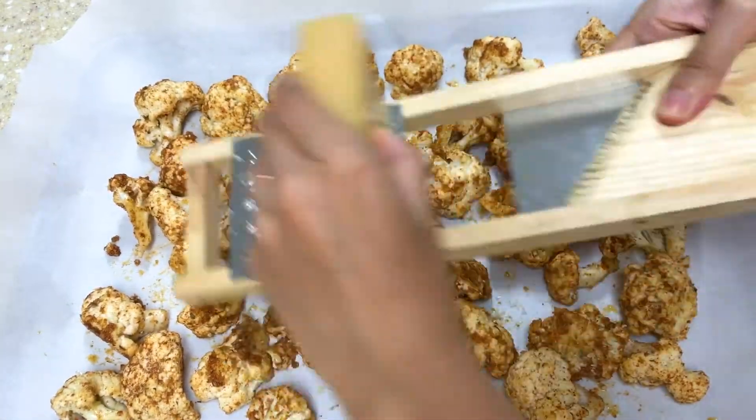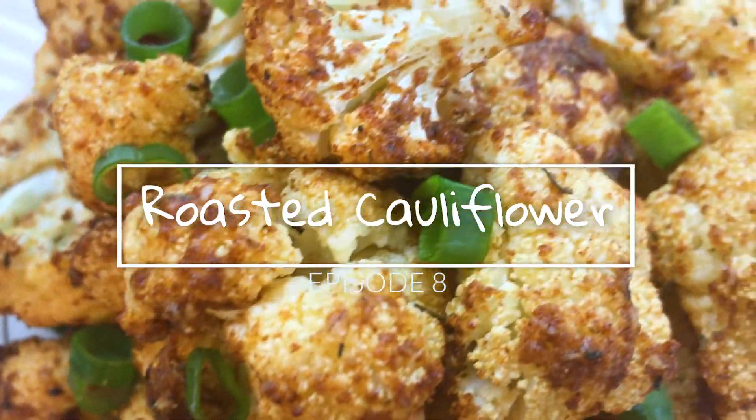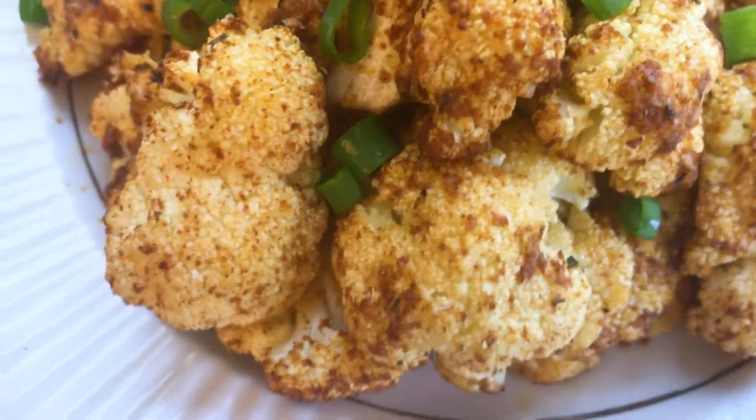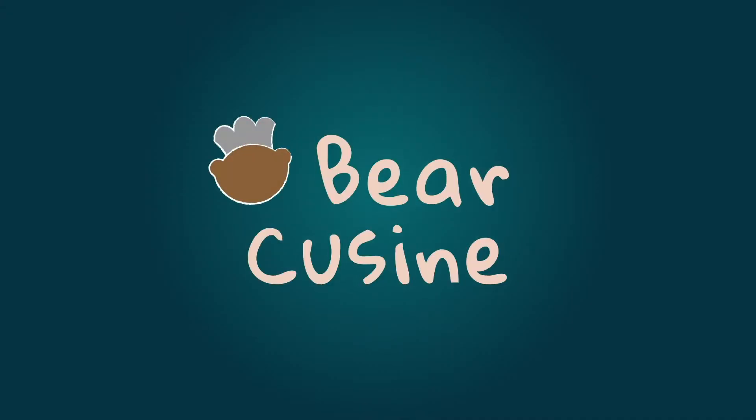Today we're gonna show you how to roast cauliflower with Parmesan cheese. It's super easy to make but there's only a few steps involved. It's so delicious I can eat the whole cauliflower by myself. Pear cuisine.